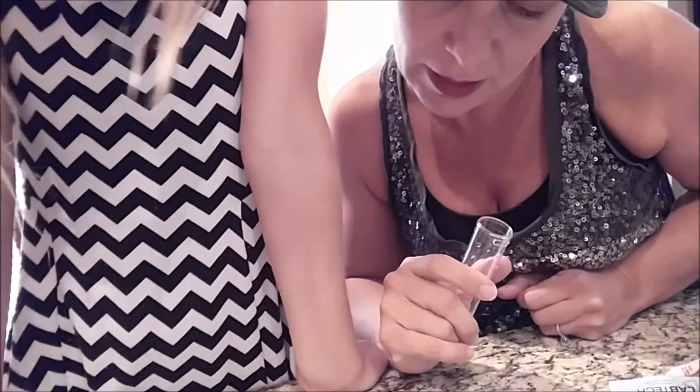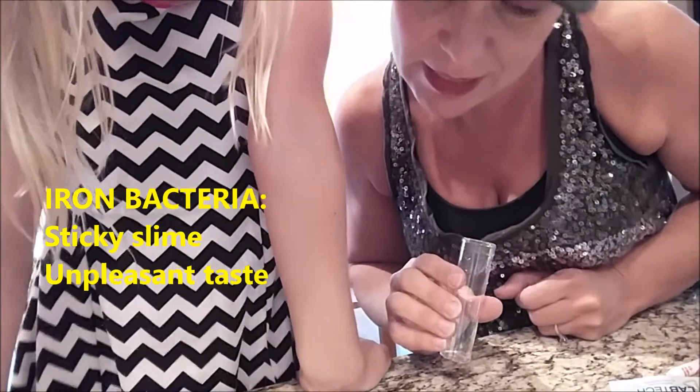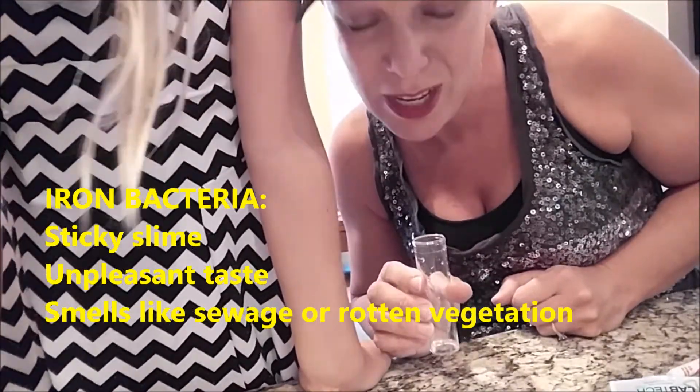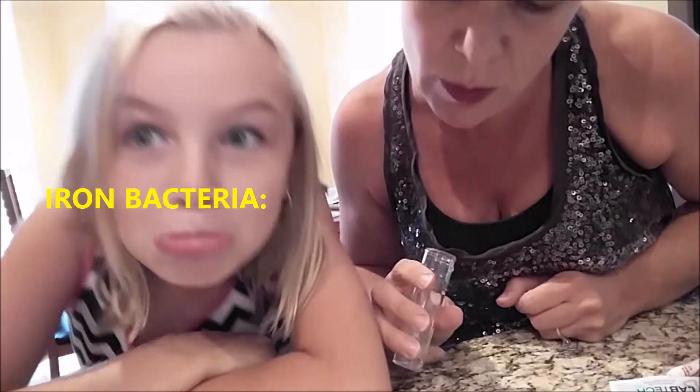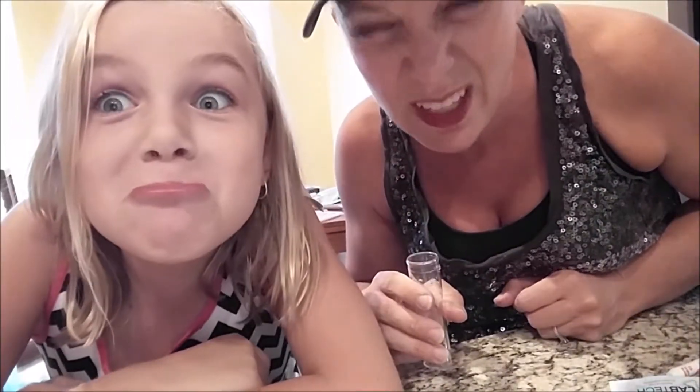Iron bacteria test. Iron bacteria can produce a sticky slime in the water, cause an unpleasant taste, and smell like sewage or rotten vegetation. However, iron bacteria poses no health risk. Now you hear bacteria and you think health risk.